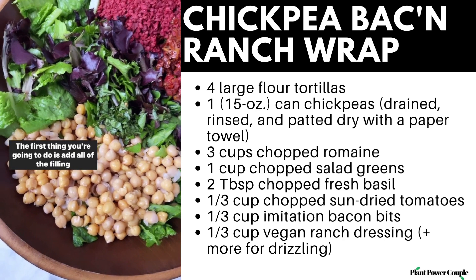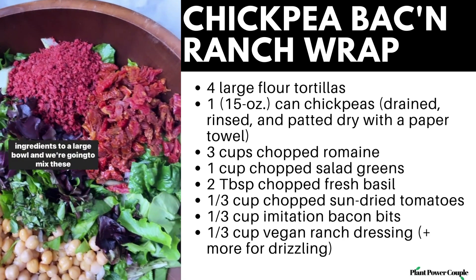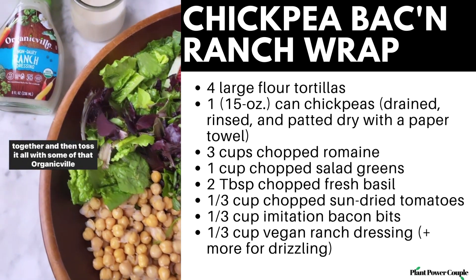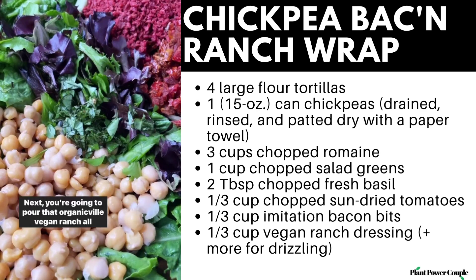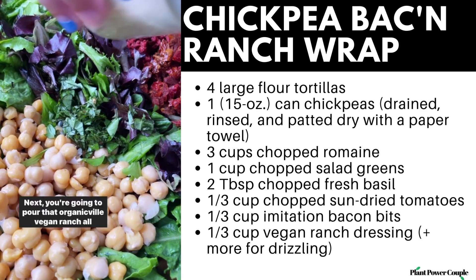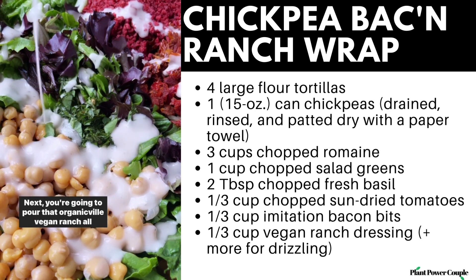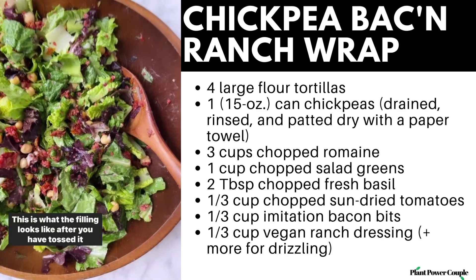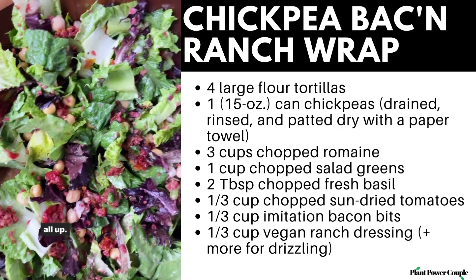The first thing you're going to do is add all of the filling ingredients to a large bowl and mix these together, then toss it all with some of that Organicville vegan ranch. Next, pour that Organicville vegan ranch all over it and toss everything together until totally combined. This is what the filling looks like after you've tossed it all up.